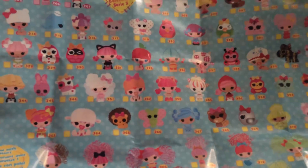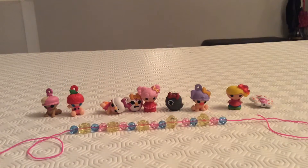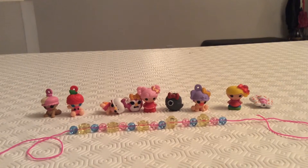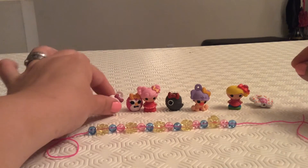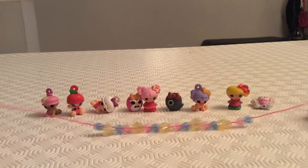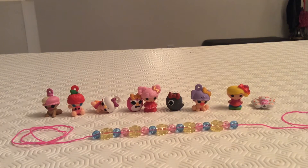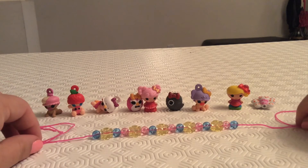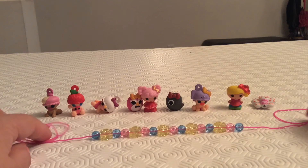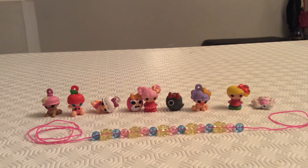We're going to try to continue to collect and see all the different ones we get and see if we can get the whole collection. Thank you so much for joining us and for watching Surprises! Please leave us a comment and let us know which is your favorite out of these tiny little babies — which one did you like the most, or maybe you really enjoyed the bracelet or necklace. Please don't forget to subscribe to Surprises, and we'll have some more shows coming up for you to watch. Take care, thank you so much!